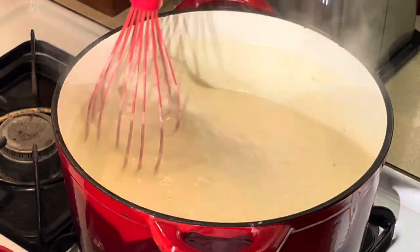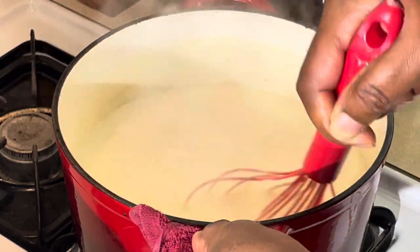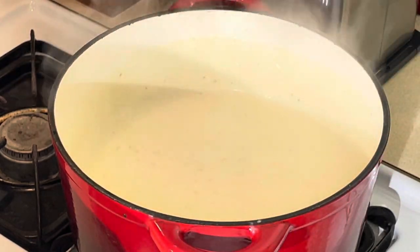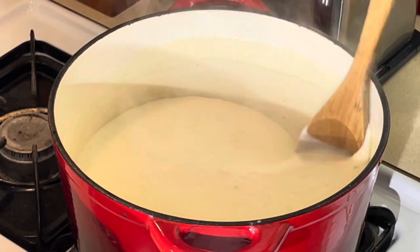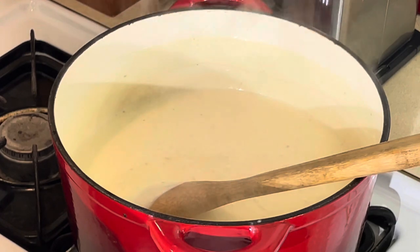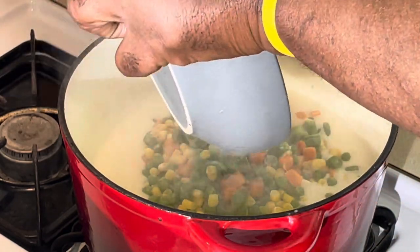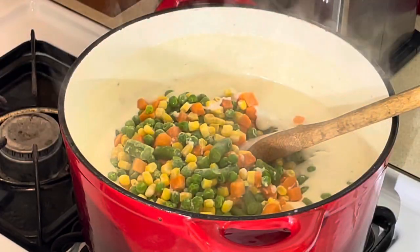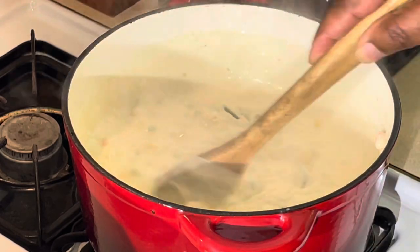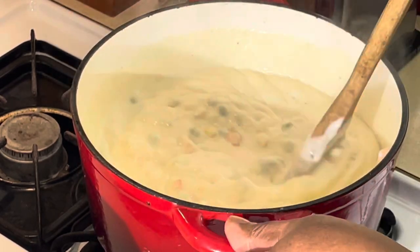We're gonna add our frozen mixed vegetables to this. Turn the fire down a little — I want to make sure this is completely smooth, and once I add the vegetables it's gonna loosen the sauce. You can add whatever mixed vegetables you want — it's all up to y'all, whatever you have. You can see how that sauce loosened up a little — that's why I made it really really thick. I knew when I added those vegetables it was gonna loosen the sauce out. Now we can season this up.